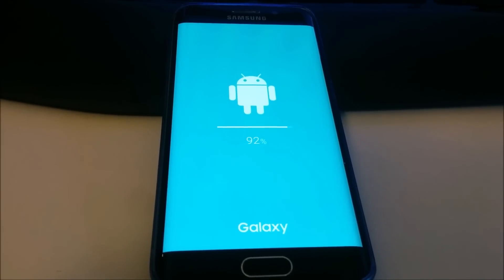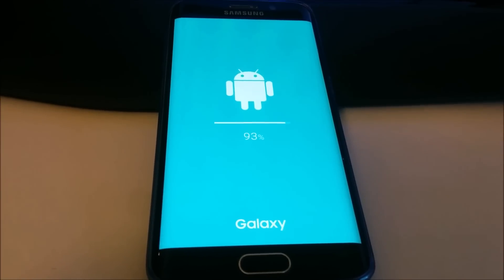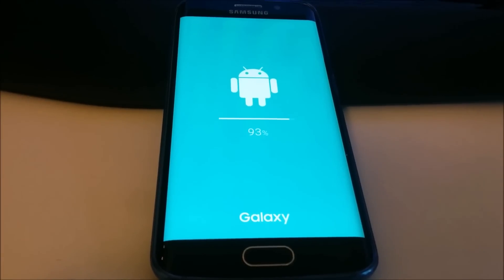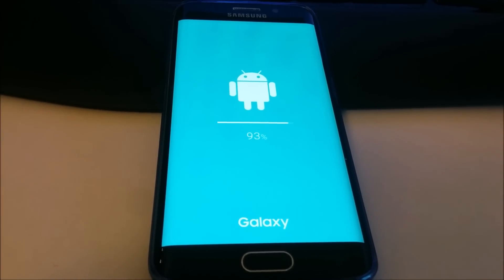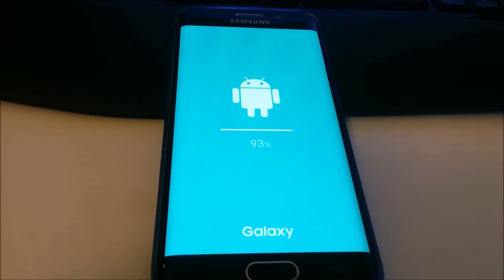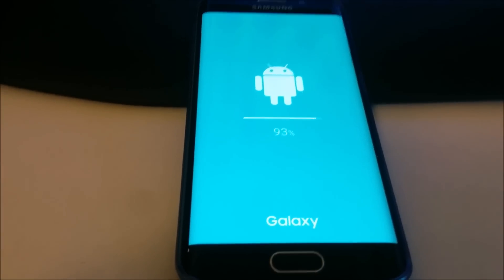It's taking some extra time at 92% but has just passed that mark. Even after the installation, the first boot may take some time — this generally happens every time you flash or update the operating system. The first boot takes some time; from the next boot it will be very fast.